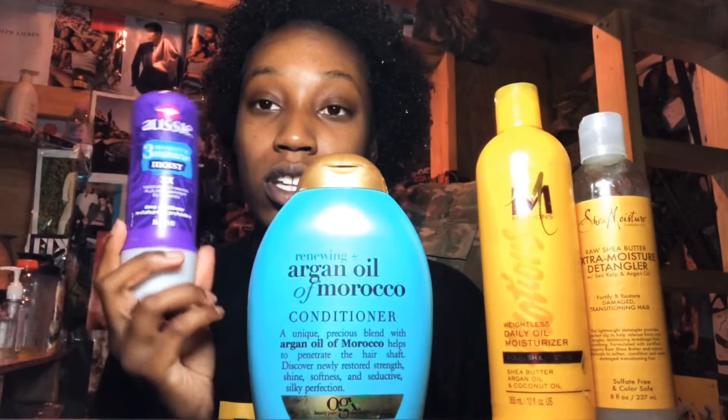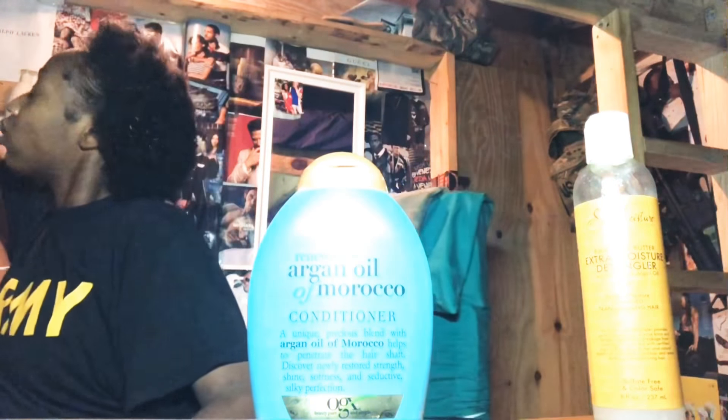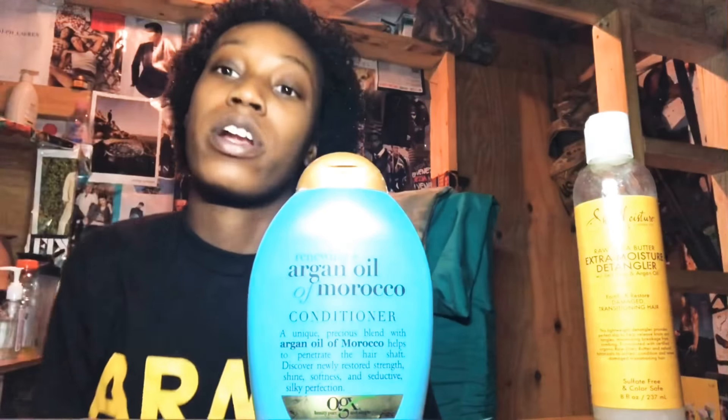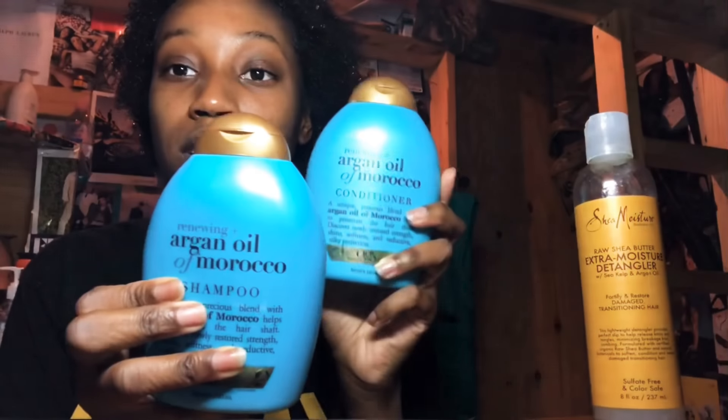The thing is, it only makes your hair feel soft as soon as you get out of the shower. If you don't put anything else in your hair besides this, your hair is not going to stay soft. I recommend you use a moisturizer after you put this in your hair. After I take showers, I use this product and this one too.